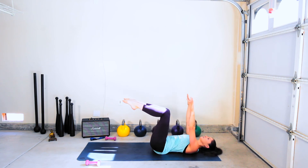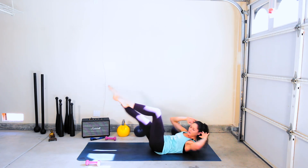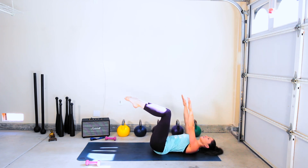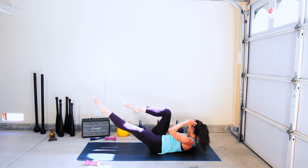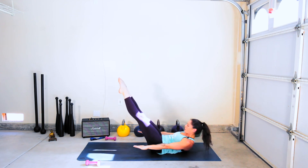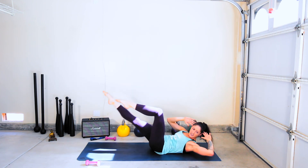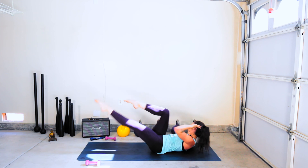Two, inhale — exhale, we're almost there. Beat eight, seven, six, five, four, three, two, one, crisscross four, three, two, one. Two sets left — all abs are burning! Inhale, exhale, lift — beat nine, eight, seven, six, five, four, three, two, one, crisscross four, three, two, one. Last set, last set — inhale, big exhale, lift off, beat ten, nine, eight, seven, six — stay strong — four, three, two, one. Crisscross for ten, nine — finish off — eight, seven, six, five, four, three, two, one.